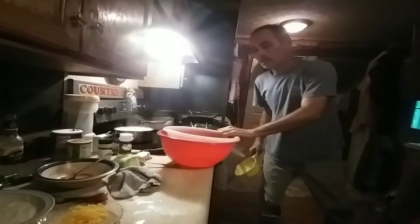The squash is starting to tender up real good. We'll probably put it in the other pan and put it in the oven for a while too. Let me get rid of this and wash this pan up a little bit.